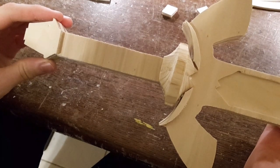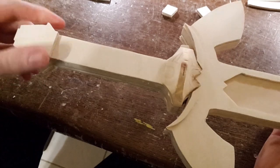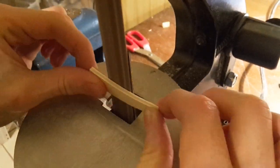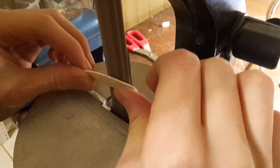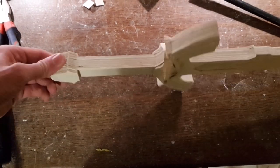Then stick these pieces to the cross guard. Now sand some bevels into these pieces — sandpaper of course also works, but I will just use it without a sander. The cross guard should look like this when these pieces are glued on.